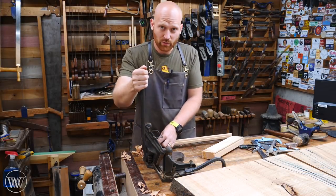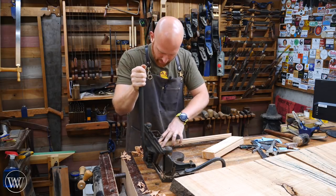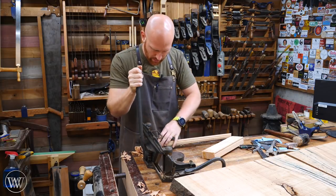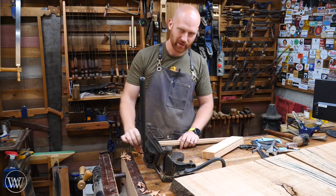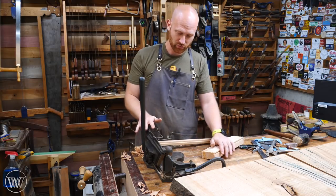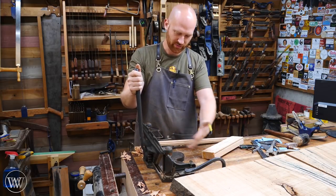I bought this one at a Midwest Tool Collectors Association meet and paid about 80 bucks for it — a lot of fun. You can buy them brand new; I think they're around 220 or so. I want to do a little work on this one and clean it up. I think I can sharpen the blades a bit — they're pretty sharp, but I can make them a little sharper. I might do a video on cleaning up and restoring it. It's a very simple tool — really only two moving parts, the handle and the head, and then the fences you can move around.